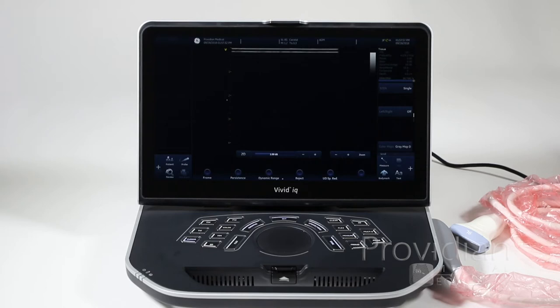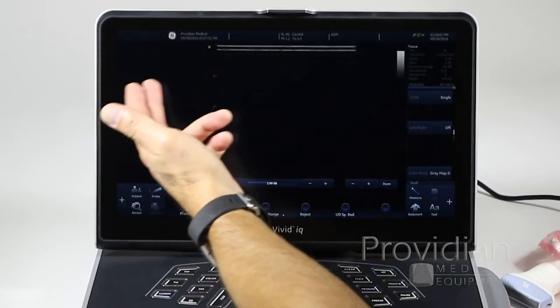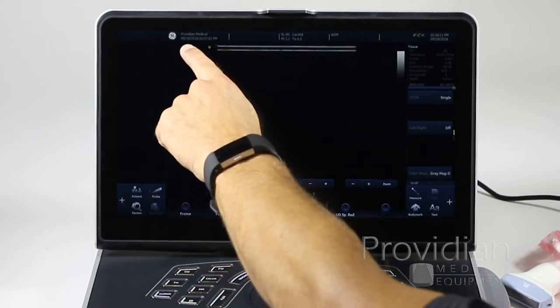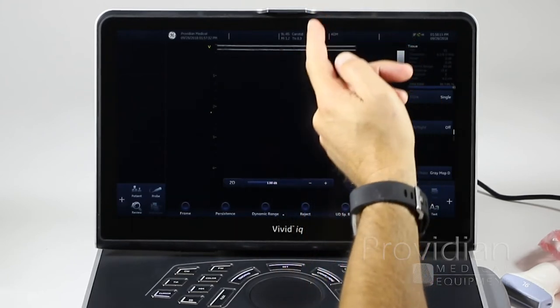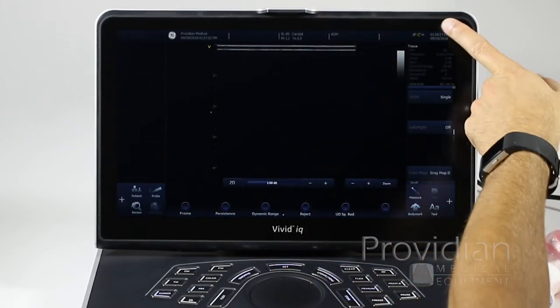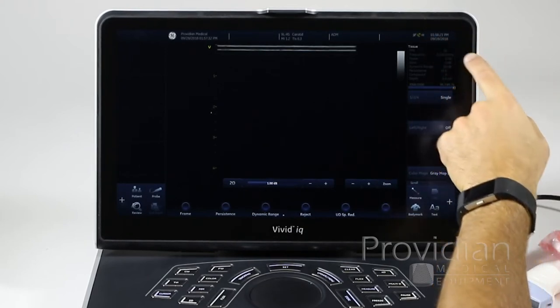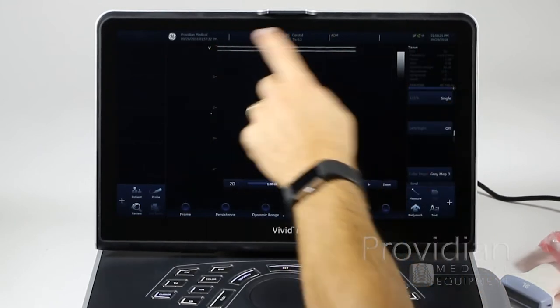If you haven't used a touchscreen ultrasound before, it works just like a tablet. You'll notice there's no keyboard — I'll show you how to get to that in a moment. Going around the screen: you have your facility name, which you entered in the installation wizard, date and time, the probe that's connected, ADM for administrator, Wi-Fi status, GE support, and whether it's plugged in. There are two timestamps — current time and when the exam started.